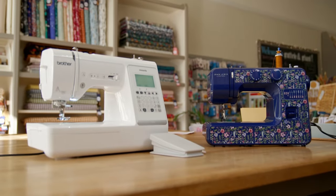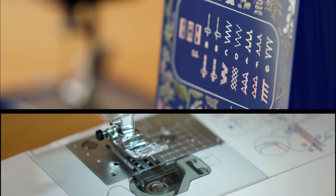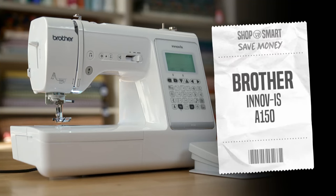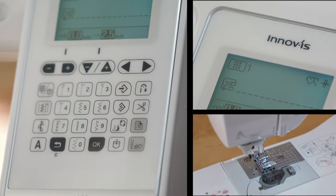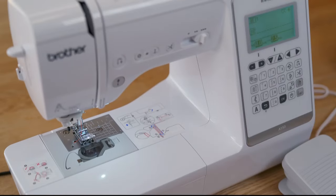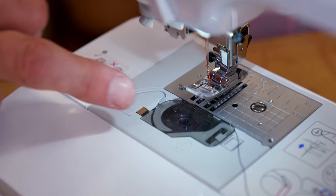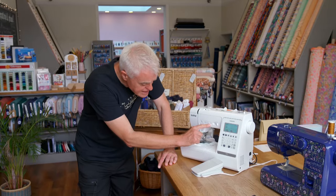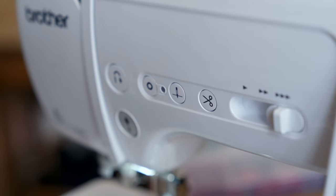To find the best value sewing machine, I've got two models at different price points. First up is my premium option, the Brother Innovis A150, so-called because it offers you the choice of 150 pre-programmed stitching styles. It features a top-loading bobbin, it'll automatically thread the needle for you, and there's a thread cutter which will automatically cut the threads when you've finished. All this can be yours for £549.